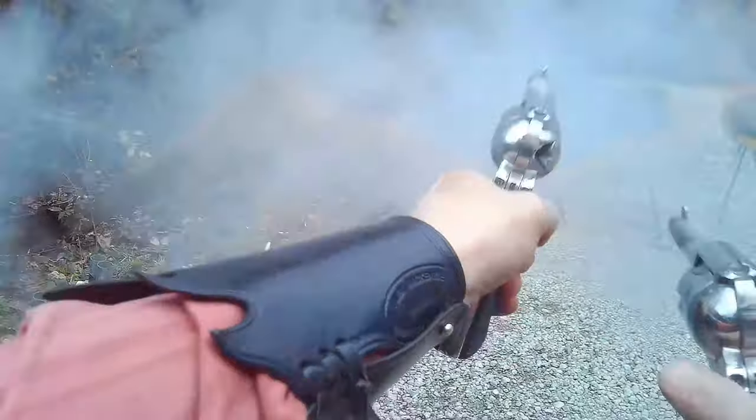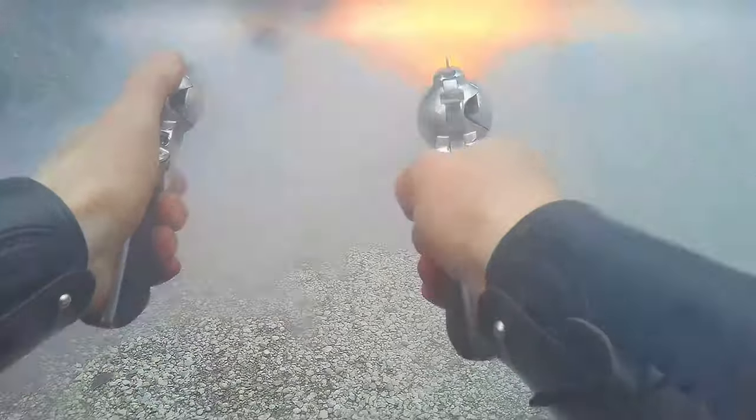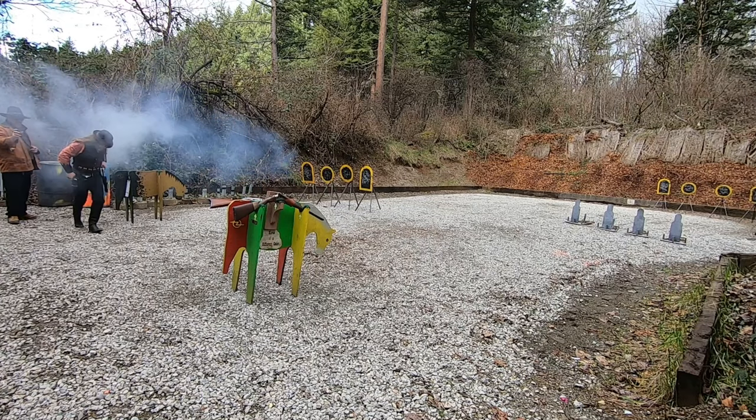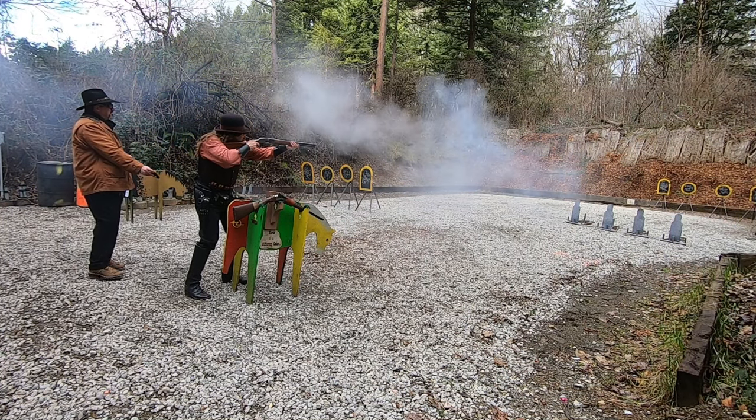They're back. As you know, I bought some Single-Action Shooting Society Ruger New Vaqueros late in 2020.